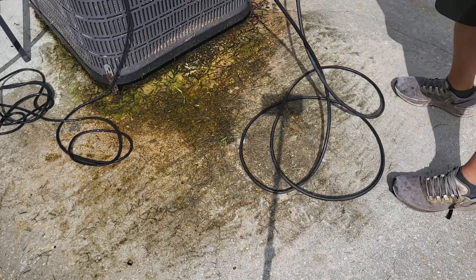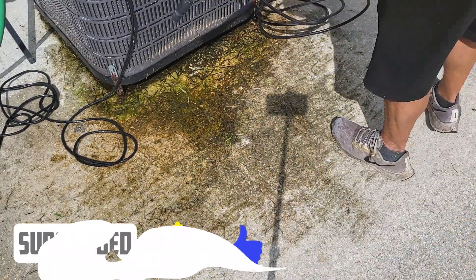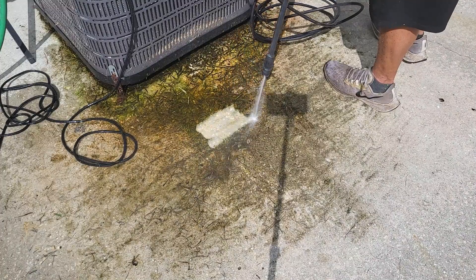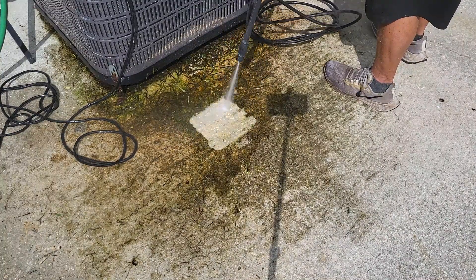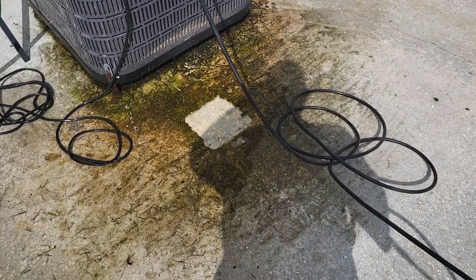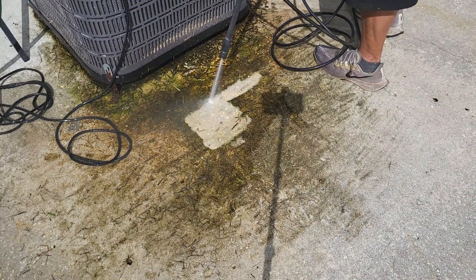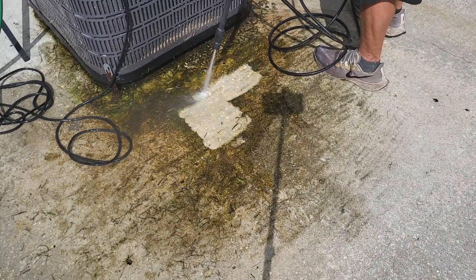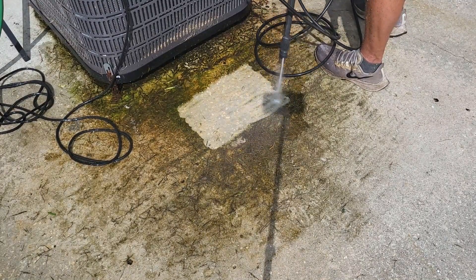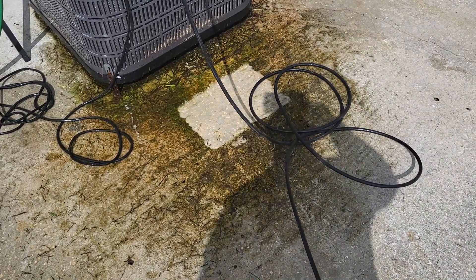I've plugged it into the wall and hit the power switch. When you hit the power switch you'll hear it come on for just a second, and then it'll be completely silent until you pull the trigger. When you pull the trigger it turns the pump on. When you let the trigger off, it turns the pump back off. Electric pressure washers do not stay running the entire time. If you're worried it's not working, just pull the trigger.